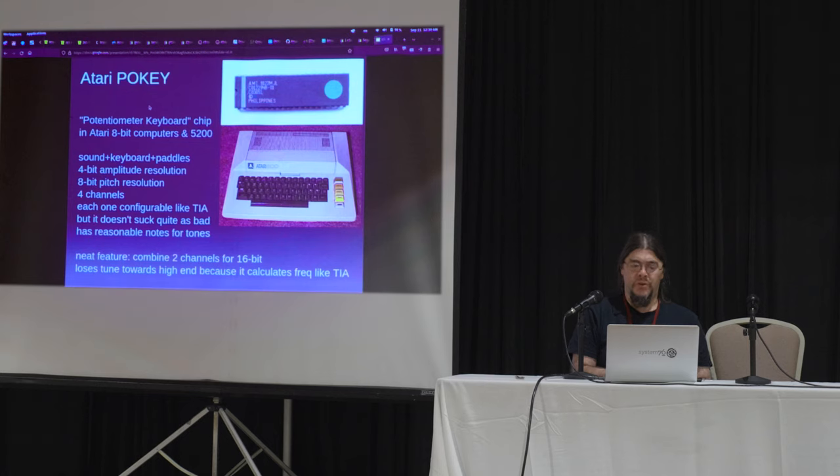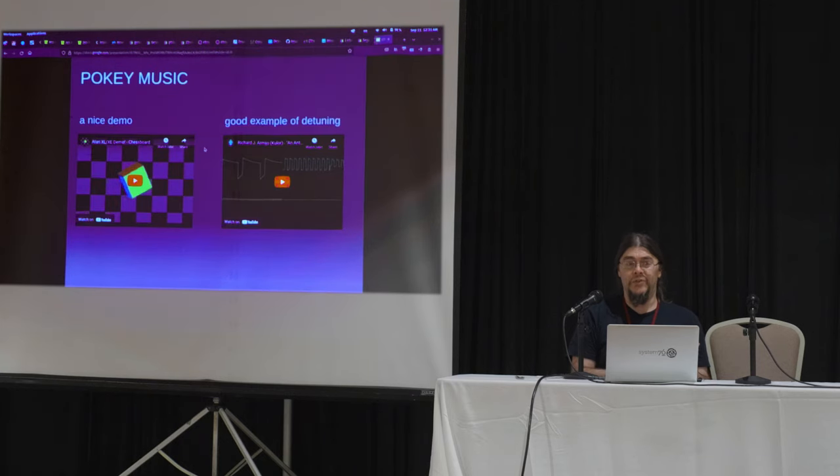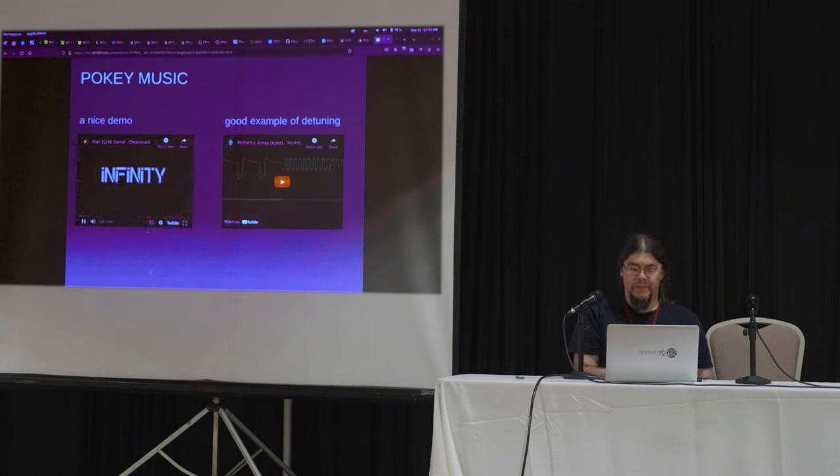Atari Pokey. The Pokey is basically the TIA on steroids. Now we have four channels and eight-bit frequency resolution — that's 255 notes. They are much more closely aligned with the keyboard. You still hear some off-tune pitches, but it's pretty reasonable. You can also combine channels. You can say, 'I want 16-bit frequency precision' — which is insane — and be like, channel one and two just be one channel and get three channels, but one of them has 16-bit. Way better.